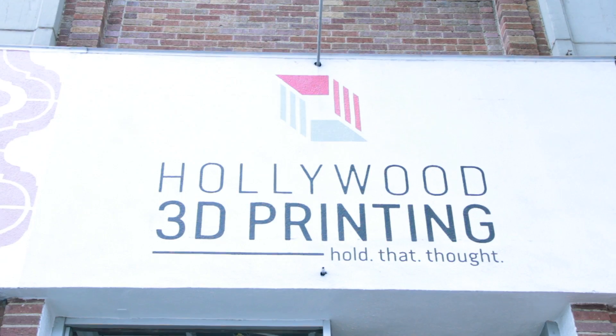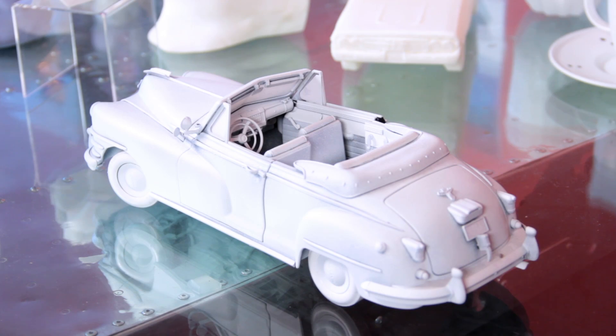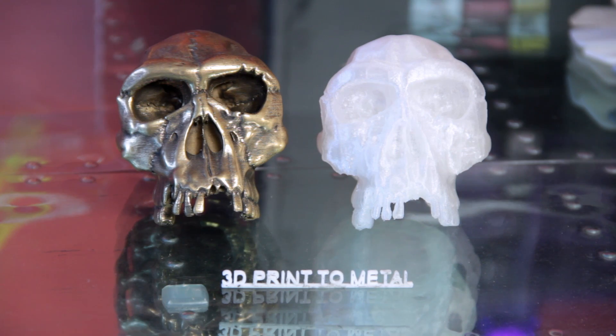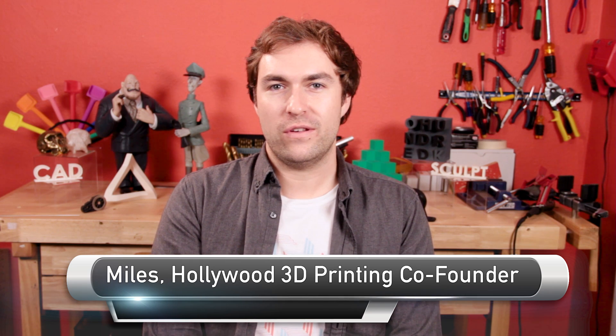Let's be honest, nobody likes printers — they always run out of ink and the ink itself costs a fortune. I'm bypassing all that today because I've gone to a 3D printing company called Hollywood 3D Printing. They provide 3D printing, 3D design, 3D scanning, and custom fabrication, painting, and finishing services.